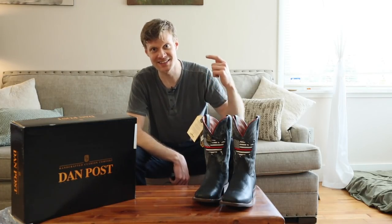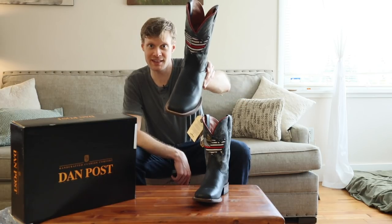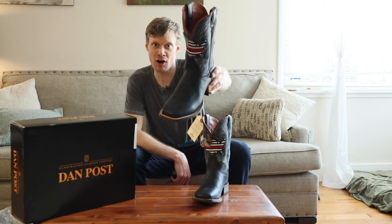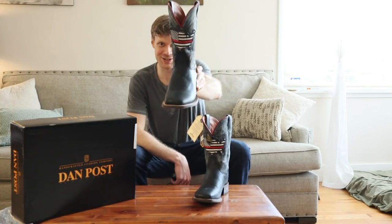Hey everybody, this is Jeremiah Craig, and today I am reviewing the Dan Post Thin Red Line Boots honoring fallen firefighters. Let's get into it.